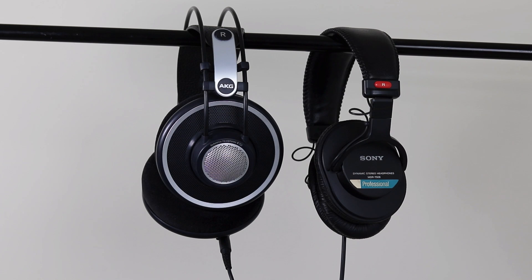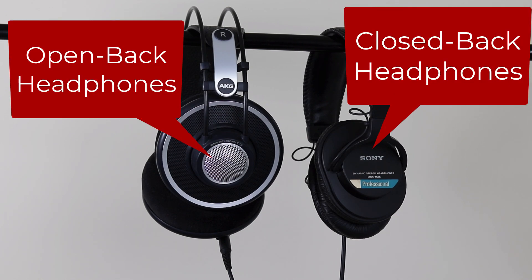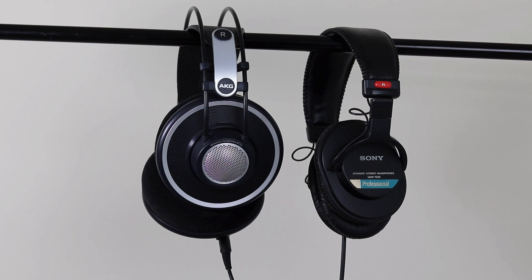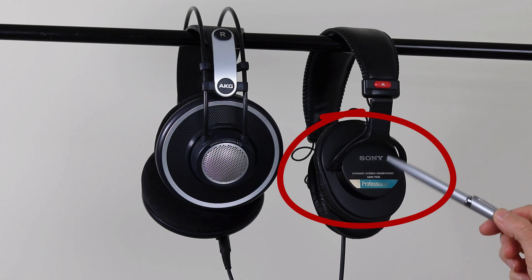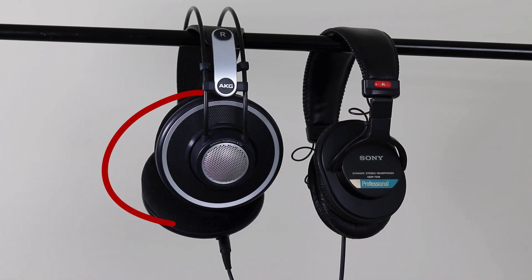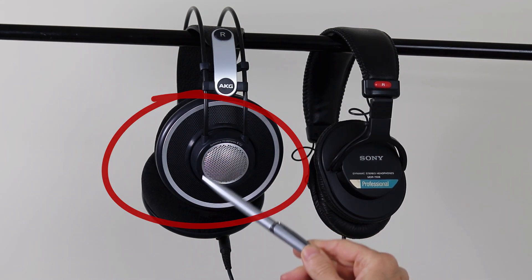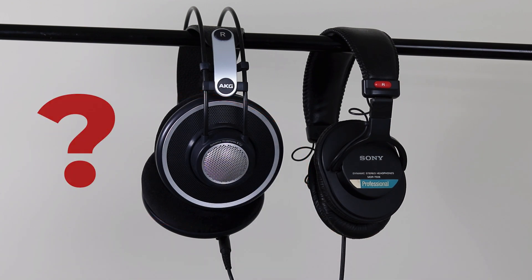There are two main kinds of over-the-ear headphones: open back and closed back. Each has benefits and each has drawbacks. Most headphones are closed back, or circumaural, which basically means the outer part of the headphone cups have a hard enclosure — for example the Sony MDR 7506s. Open back headphones leave the back of the headphone cup open, for example the AKG K702s.